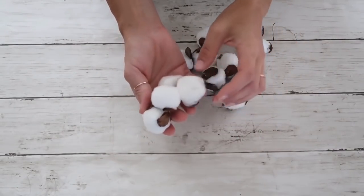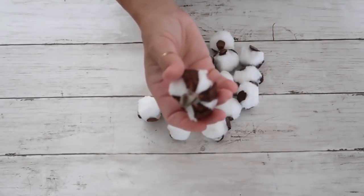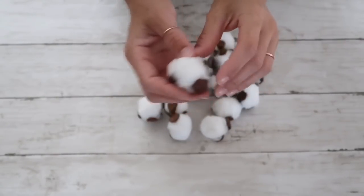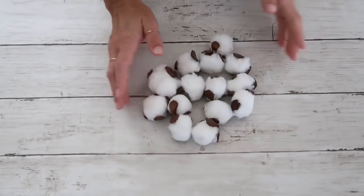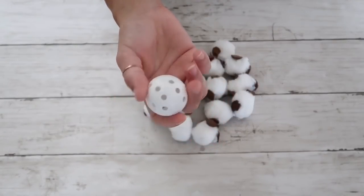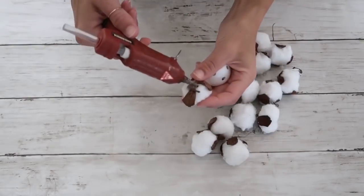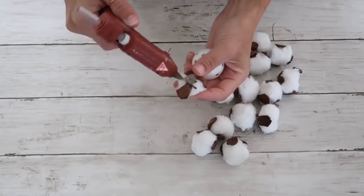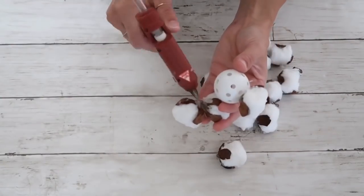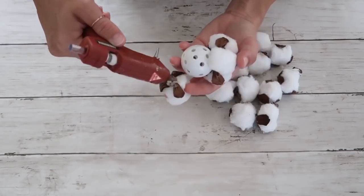For the first project I'm going to be using these cotton stems — I actually made these myself, I'll link that video in the description box, but you can purchase them at any craft store and Dollar Tree carries them too. I'm also going to use a little ball from my kids' playroom. You can use a mini plastic golf ball or even a ping pong ball. I'll take my hot glue gun and attach the cotton stems all the way around the ball.